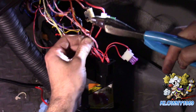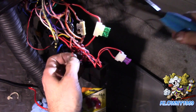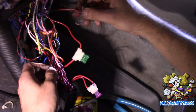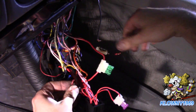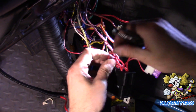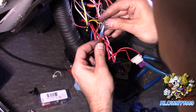Now I'm going to cut this wire here - this is the fuse that melted. I'll cut it and tape it up since it's not going to be used anymore. Go ahead and strip this remaining wire and put it into the block as well. Now I'm going to put a butt connector on here and crimp that down.